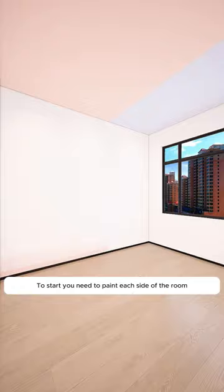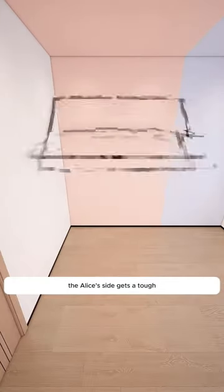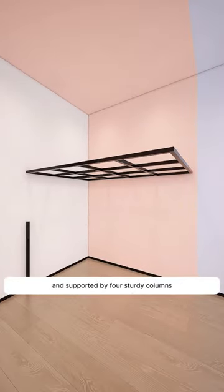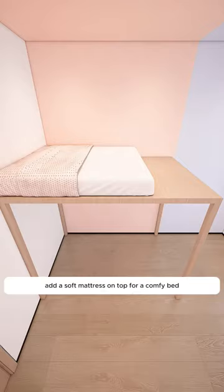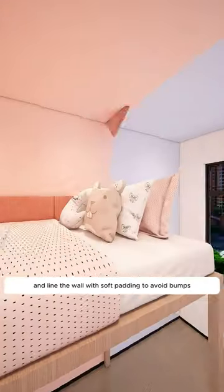To start, paint each side of the room in different colors for a personal touch. Alice's side gets a tough galvanized steel frame mounted on the wall, reinforced by welding horizontally and vertically, and supported by four sturdy columns. Screw it securely into the wall and top it with eco-friendly solid wood veneers for a strong and durable base. Add a soft mattress on top for a comfy bed and line the wall with soft padding to avoid bumps.